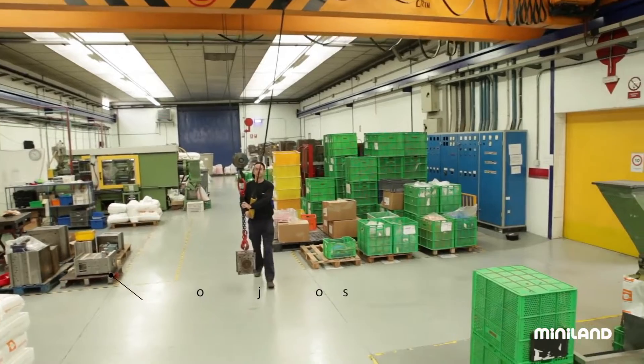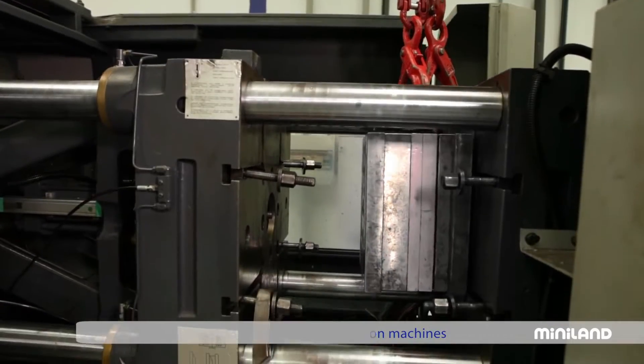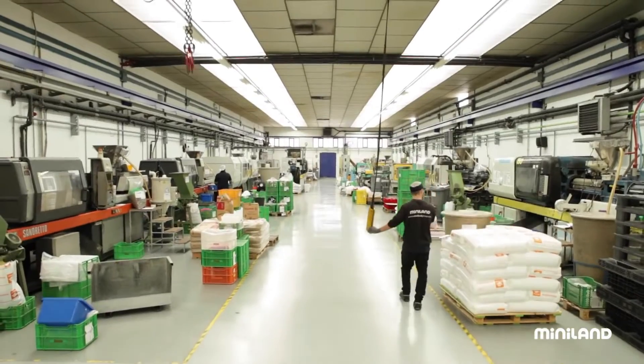The mould is created in order to shape the plastic. But for this to happen, the mould has to first be placed in some very special equipment called injection machines.